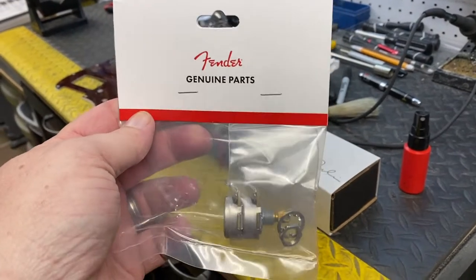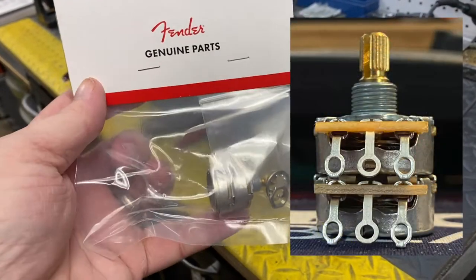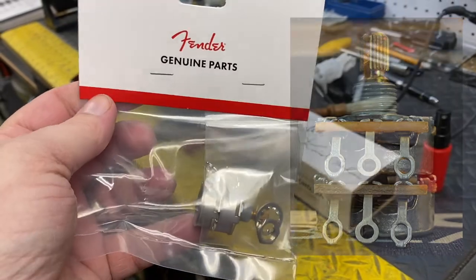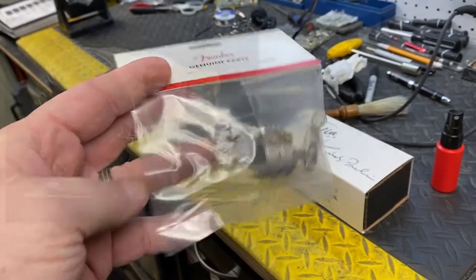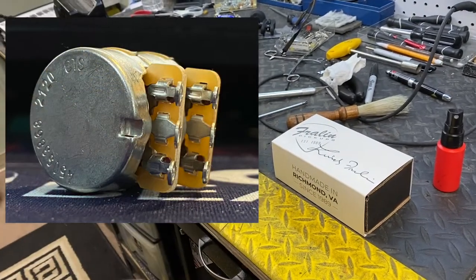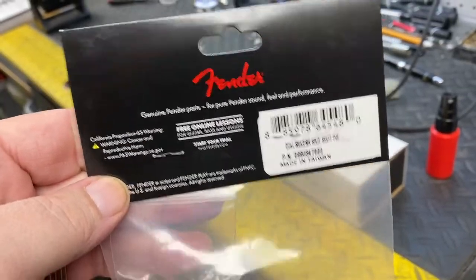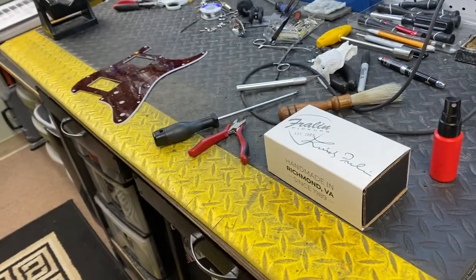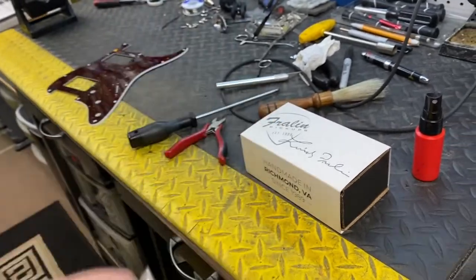So this is a dual pot. The top is a 250k and the bottom is a 500k, so it's perfect for doing a hum single setup. I don't know how long Fender's been selling these, but it hasn't been too terribly long. Made in Taiwan, genuine Fender part. These were recommended to me by Ron Thorne, who works at the custom shop there.